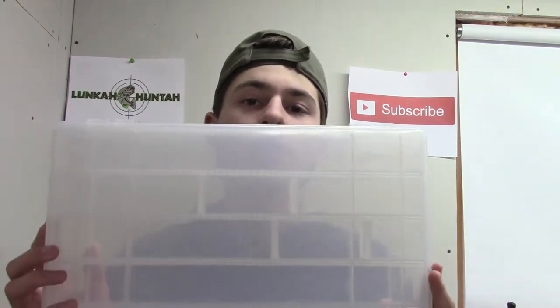What's going on everyone? Welcome back to another episode of Open Water TV. Today I have a review on the Plano 3771 tackle box. In my opinion this is the best tackle box for the money. It is a little bit expensive — depending on where you get it, it's either $12.99 or $13.99.